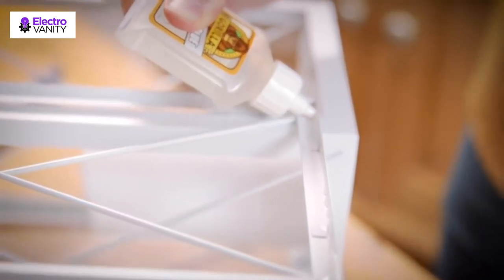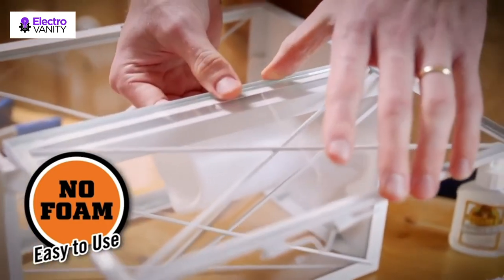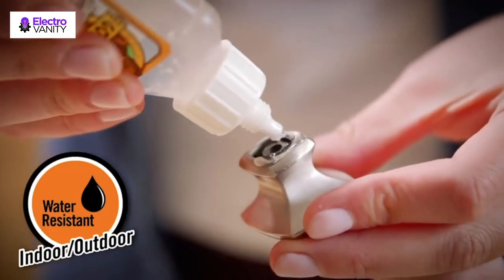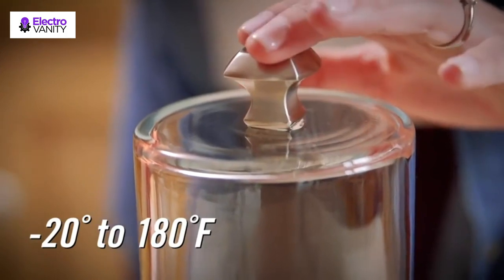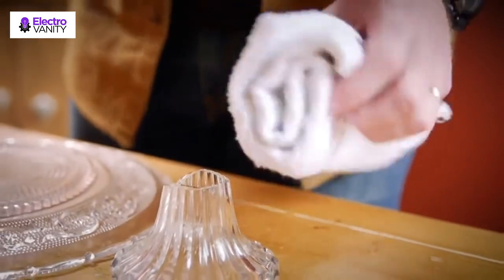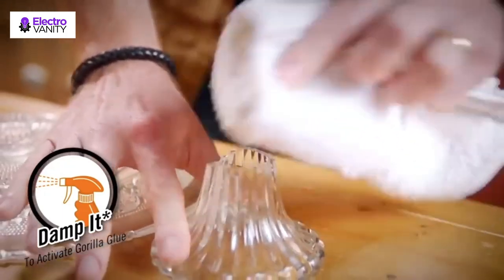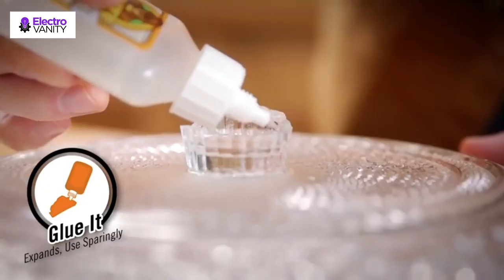Additionally, the bottle features an airtight cap that closes easily when not in use, preventing the contents from drying and blocking the nozzle. It also features a pointed applicator tip that allows for better precision and prevents messes when applying the glue. The adhesive is water resistant and suits both outdoor and indoor glass projects, making it suitable for all crafting or repair needs.